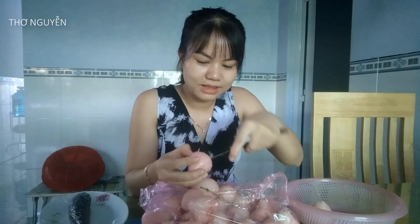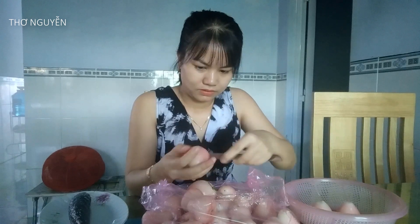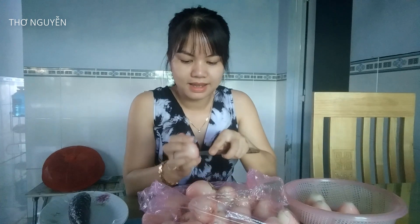Đây là lần đầu tiên mình làm thử món này. Mình có đọc báo, nghe nhiều người nói về món này lắm, nhưng mình chưa ăn bao giờ — nên hôm nay quyết định làm thử. Mận này làm mứt ăn ngon lắm! Sáng mình đi mua thì thấy có mấy cô mua mận như vầy để làm mứt, chuẩn bị ăn tết.